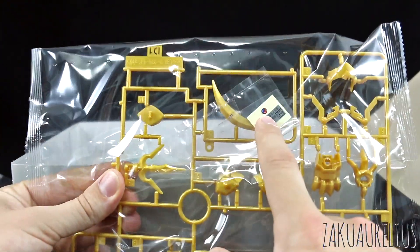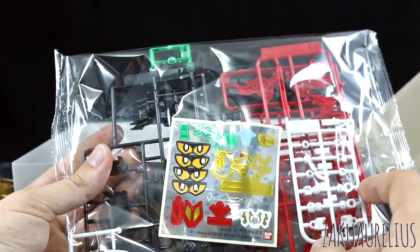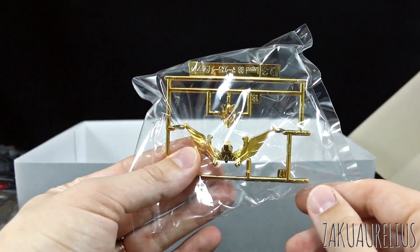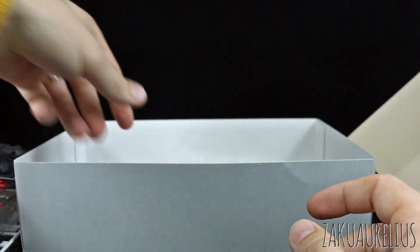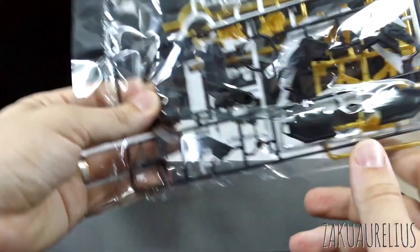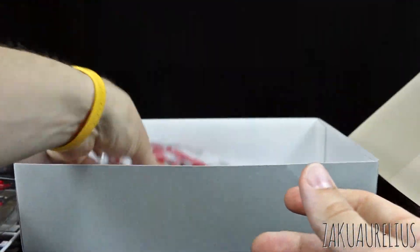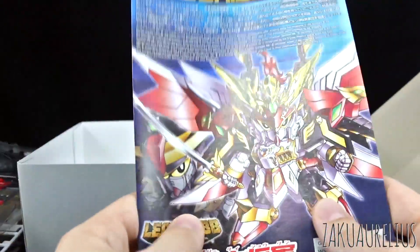First thing right off the bat - it's nothing really too special, just white and black. Here is our runner of molded gold, as well as a pretty cool jewel there - those we don't see very often. A bunch of stickers there as you would expect from an SD kit. Red, black. Here is our plated runner in here by itself. It's a lot of parts for an SD kit, but not a lot of small parts of course.